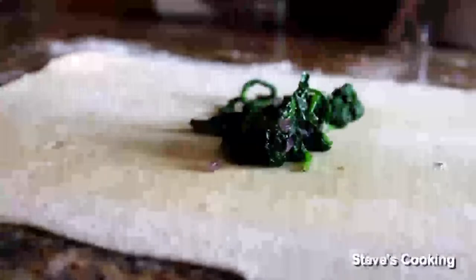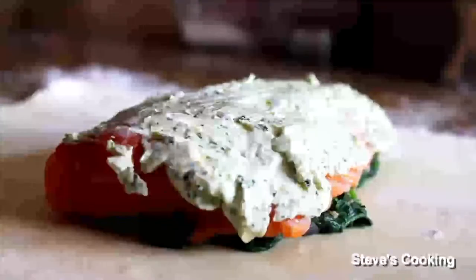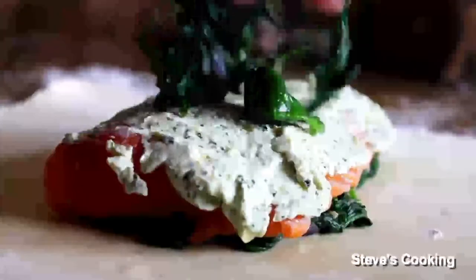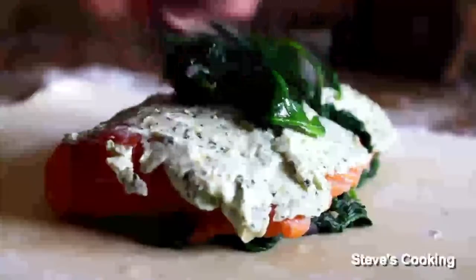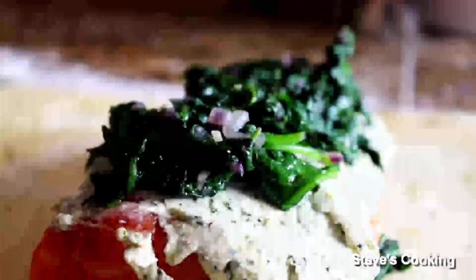First, add some of your spinach. Next, place your salmon on top of the spinach. Next, spread some of that cream cheese with the basil over the top. Once your salmon is covered with the cream cheese, add the rest of your spinach just on top. Lightly cover the pastry with some egg wash and lightly season with ground black pepper.